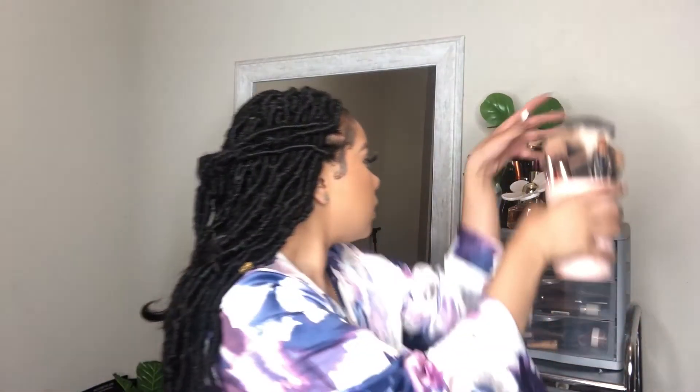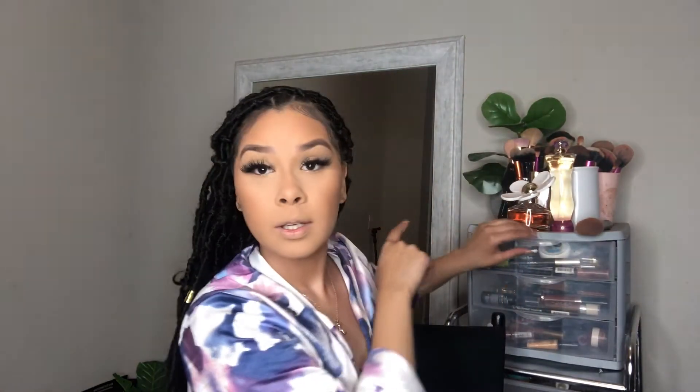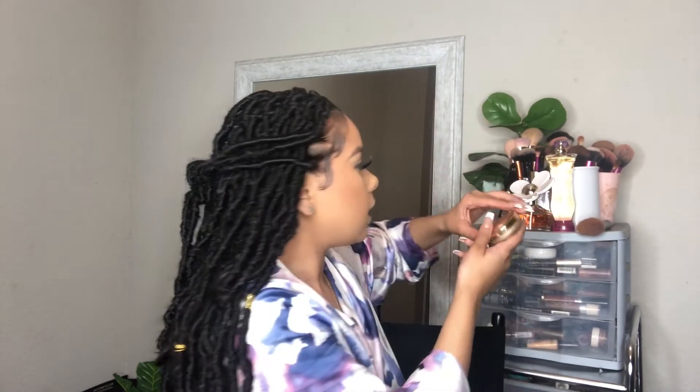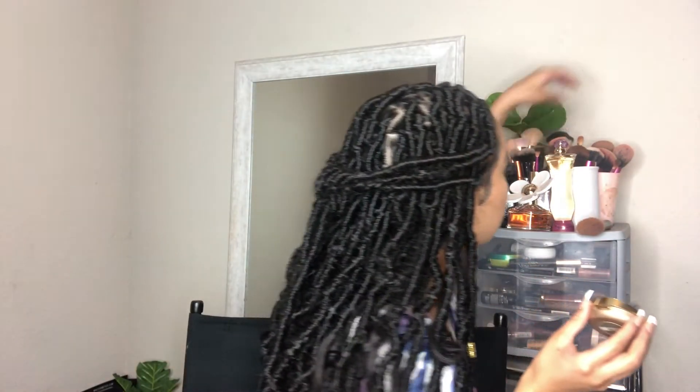What am I gonna do now — oh, blush! I don't have any blush out, that's weird. The blush I'm going to use today is Luminoso by Milani, and I'm using a Real Techniques blush brush. I'm gonna dip in and add some blush — and I like to add a little on my nose too because that's super cute.